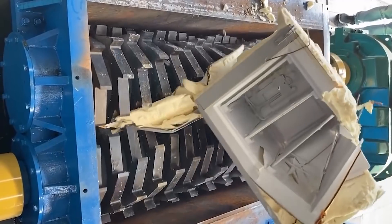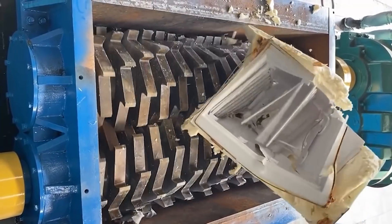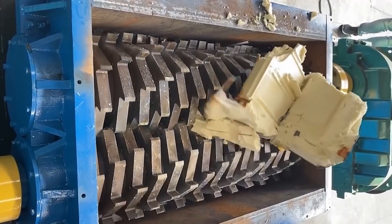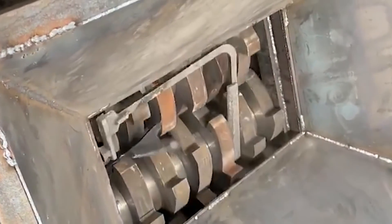First start the main power supply, and start the machine several times until it starts normally. The filling should be kept even, and it is strictly forbidden for metal lumps to enter the discharge port.